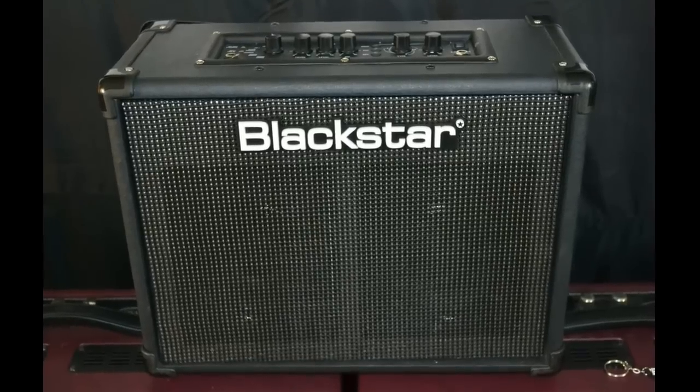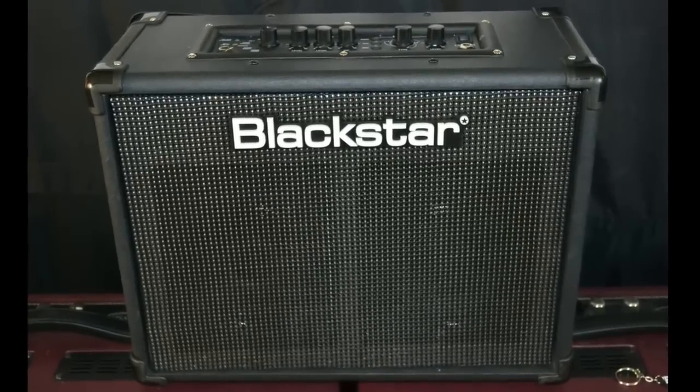Hey, Charlie Farron here. I'm coming to you from the Blackstar room at the F-Mansion to talk about the new Blackstar ID Core 40 amp. It's kind of a new direction for them.